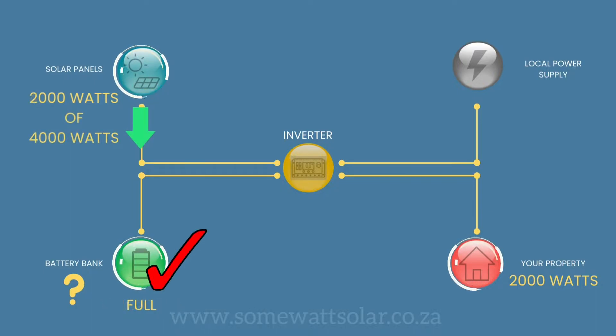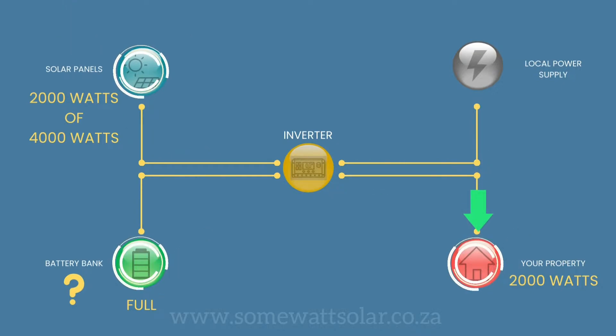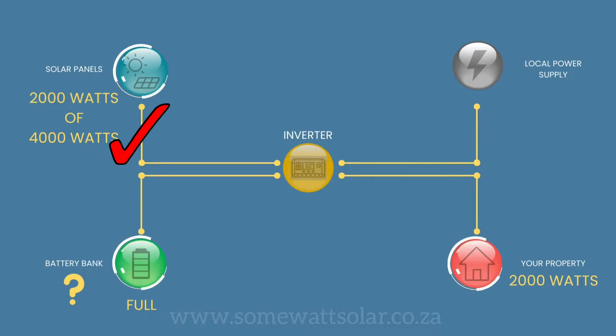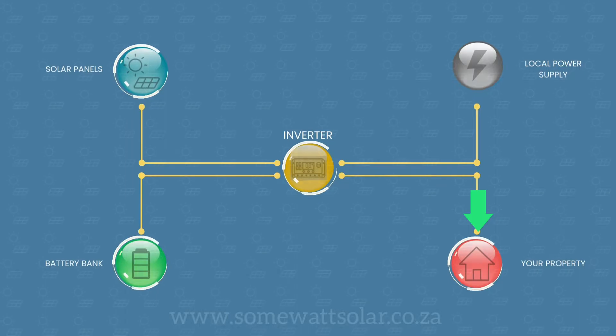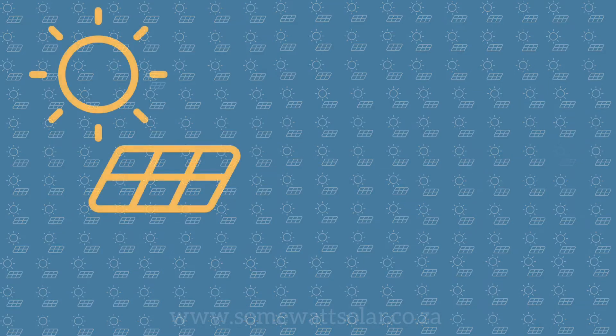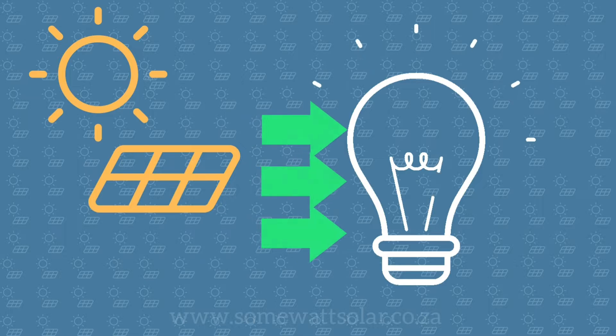If your battery is full and you continue to use 2,000 watts, your solar panels will only produce 2,000 watts, even though they can produce 4,000 watts. Power needs somewhere to go. For example, if you have 1,000 solar panels on your roof but only use one light bulb, your solar panels will only produce enough energy to run that one light bulb.